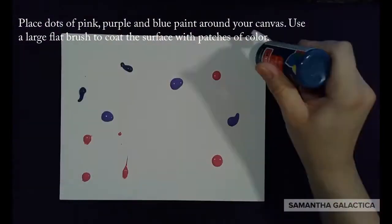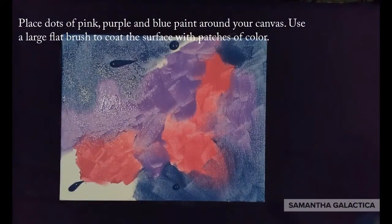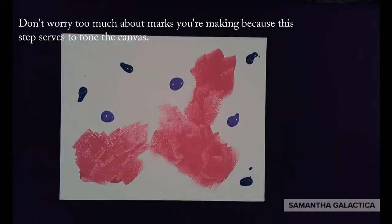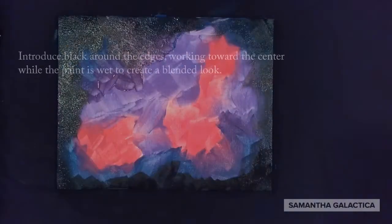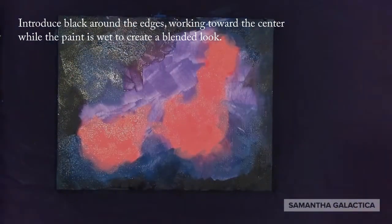Place dots of pink, purple, and blue paint around your canvas. Use a large flat brush to coat the surface with patches of color. Don't worry too much about the marks you're making because this step serves to tone the canvas. Introduce black around the edges working towards the center while the paint is wet to create a blended look.